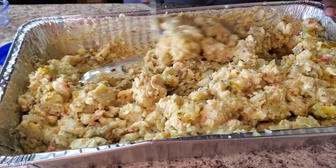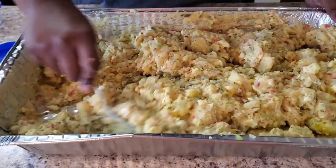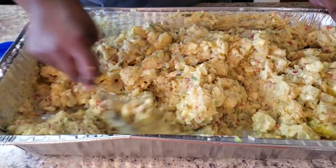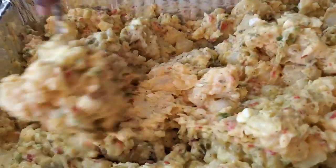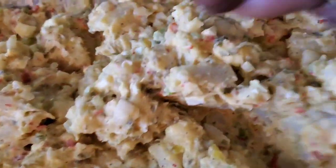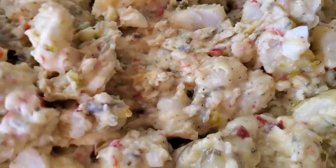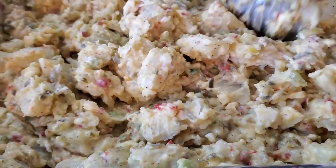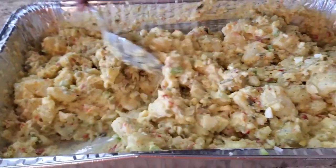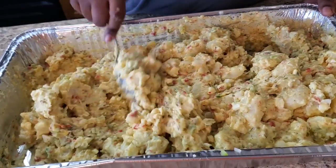I'm just gonna finish mixing this up and plate it up so y'all can see how she looks. She's already cute — look at them colors! I don't even have to put paprika or parsley on her; the colors are already peeking through.